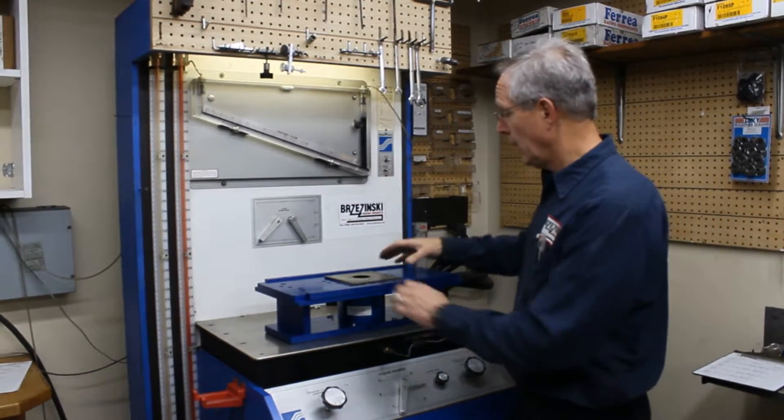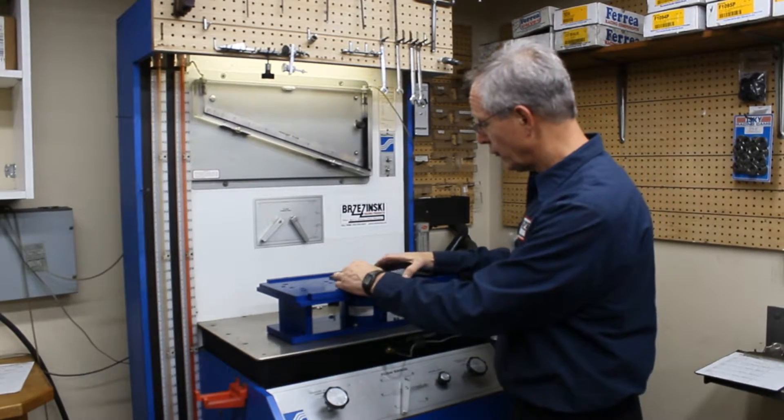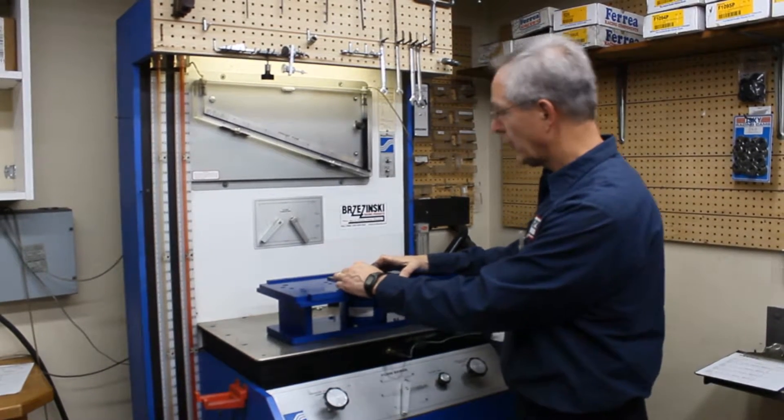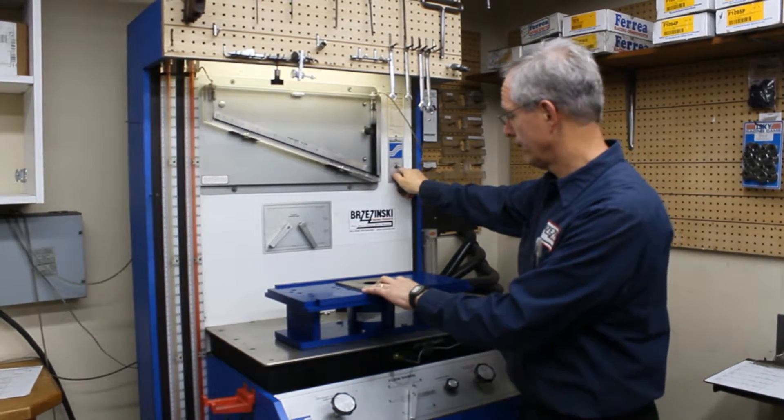We have the plate on and a gasket underneath it. There's no real need to bolt it down — it's going to suck down because it's intake. We'll check and we're all in range.